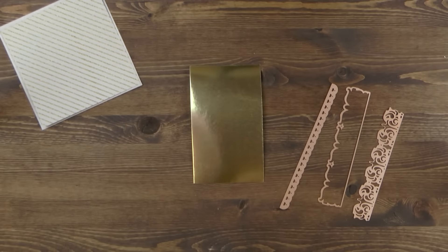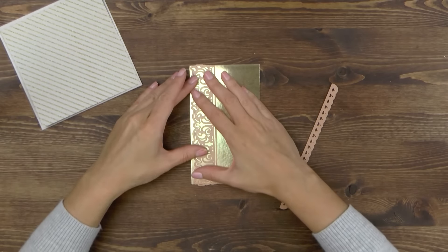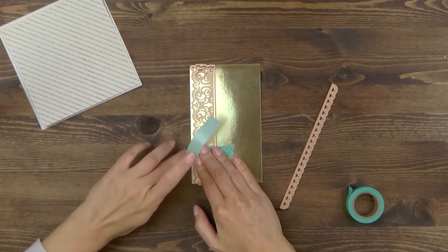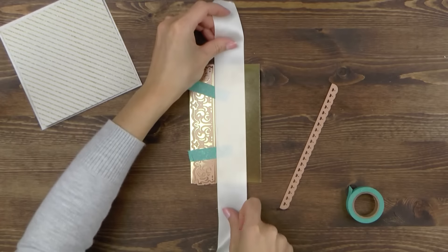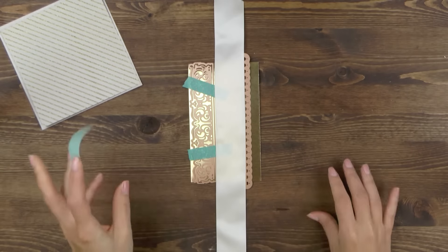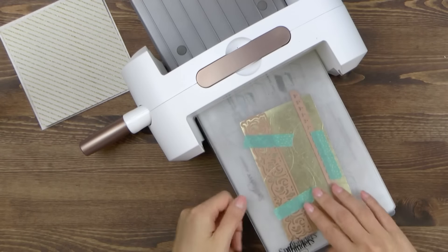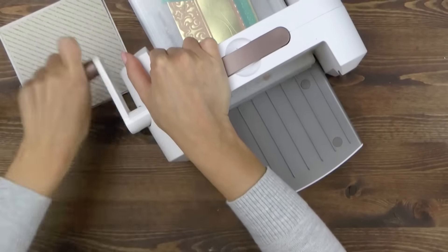For my borders I'm using gold foil paper and I'm going to die cut two borders at once. I have a border from the Graceful Damask set and I'm going to tape it in place using a piece of washi tape so that it stays put and doesn't move in my die cutting machine. Next I'm going to grab my ribbon and measure the width of the paper. I need to make sure I leave enough room to accommodate the ribbon before I add the second border, then tape the second border using the same low tack tape.